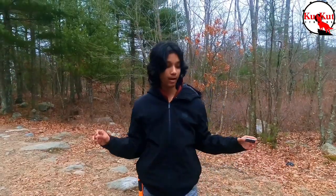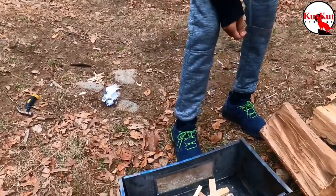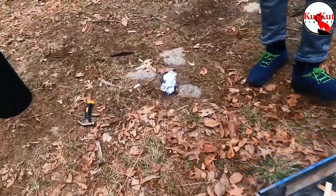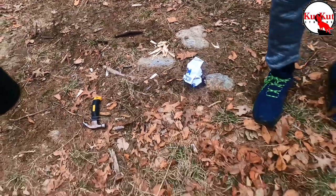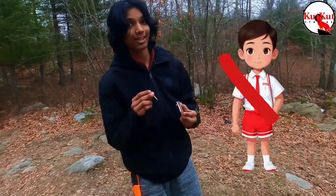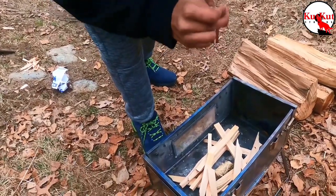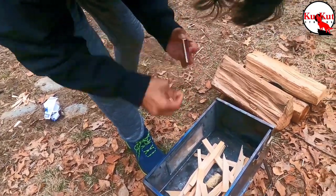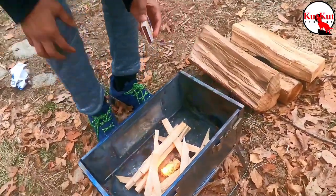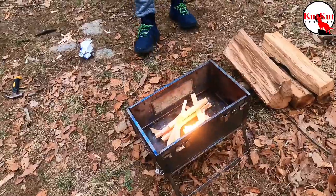So I did some fire prep. We got the kindling prepped up, the wood off to the side, some shavings over here, and I got a fire starter and some matches. Kids, don't try this at home. There you have it — a fire, folks.